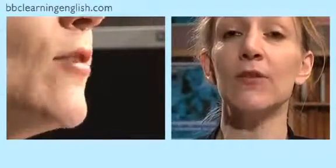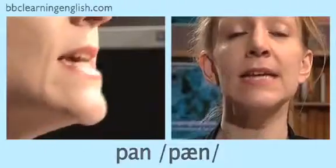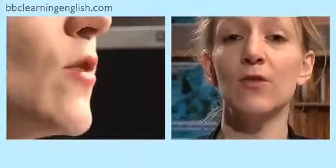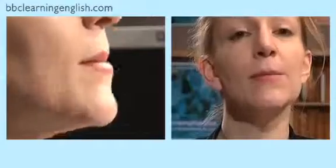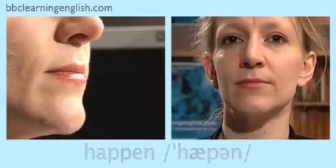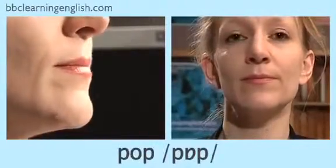This is a voiceless sound. You can hear it at the beginning of the words 'pack' and 'pan,' in the middle of the words 'copy' and 'happen,' and at the end of the word 'hop,' also at the beginning and end of the word 'pop.' Now you try — listen and repeat after me: pack, pan, copy, happen, hop, pop.